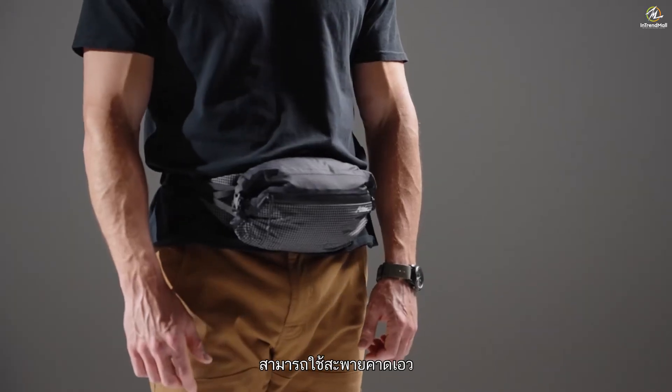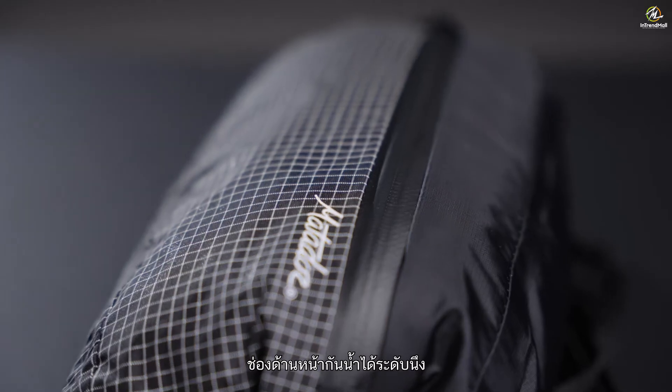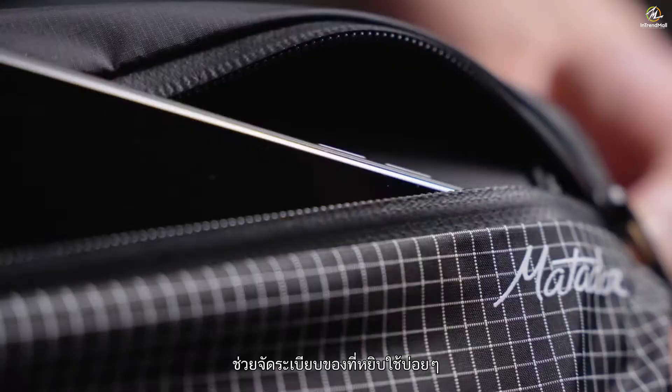The adjustable belt can be worn at the waist or crossbody as a sling. A water-resistant front pocket provides organization for frequently accessed items.